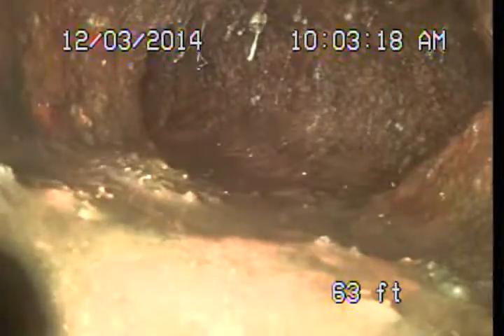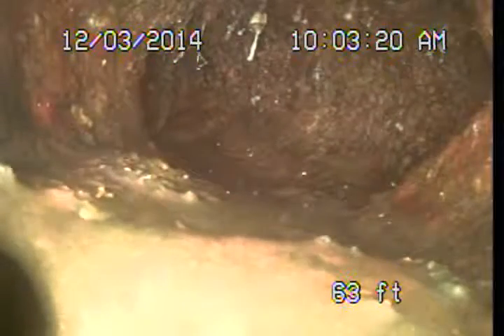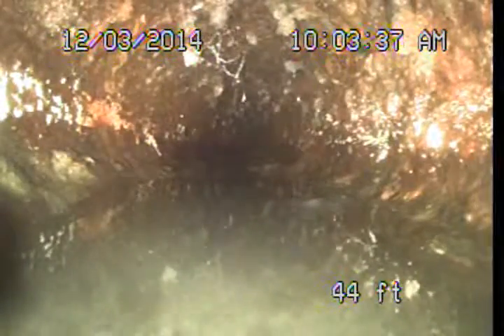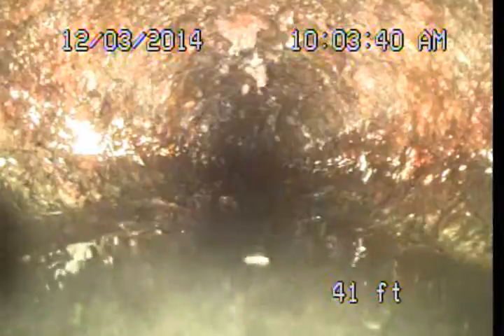It basically came out the left side of the house, ran under the driveway, turned, and you can see here we jogged over to the right side of the driveway. Pulling back under — it's just all original cast iron piping in very poor condition. These cast iron pipes were typically expected to last somewhere in the 70 to 80 year range, so this is pretty typical of a pipe of this age.